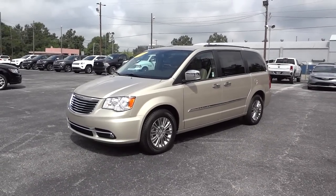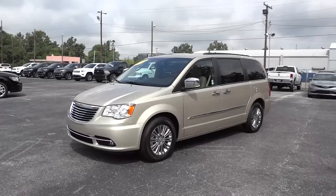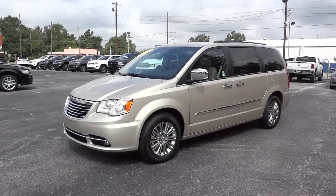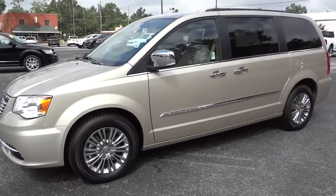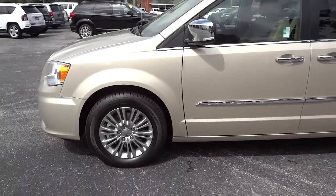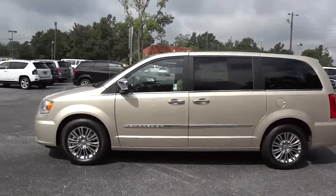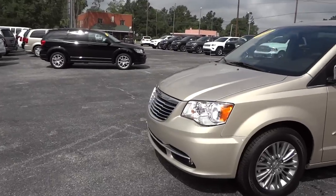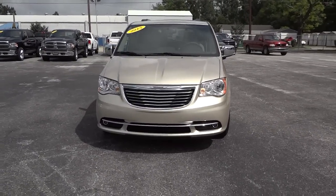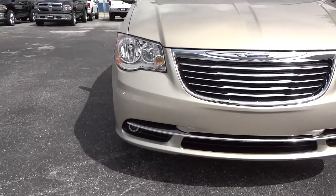Here it is, our first 2015 Chrysler Town and Country on the lot. This is the Touring L in cashmere. These vehicles have a ton of features to go over. Let me show you the outside real fast. It does have awesome looking aluminum wheels — really classy looking van. It's got privacy glass in the back, and nice projector fog lights down at the bottom.